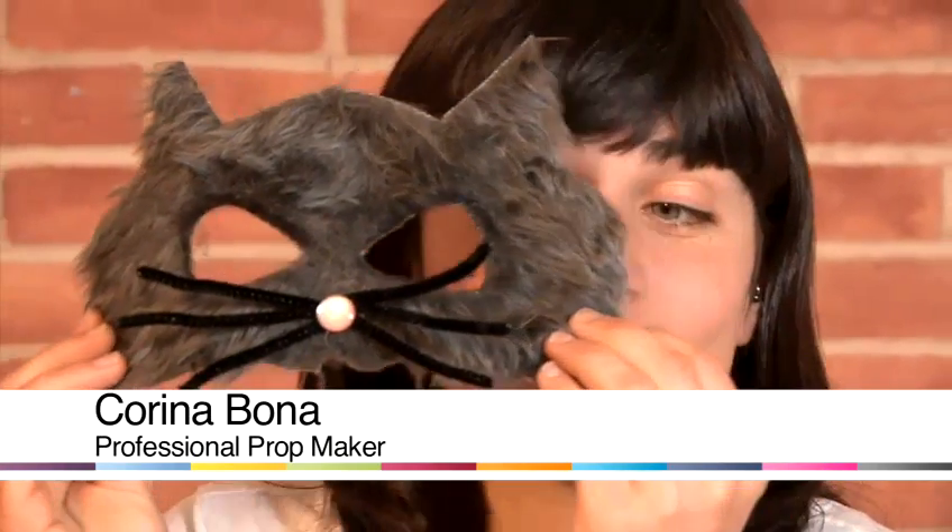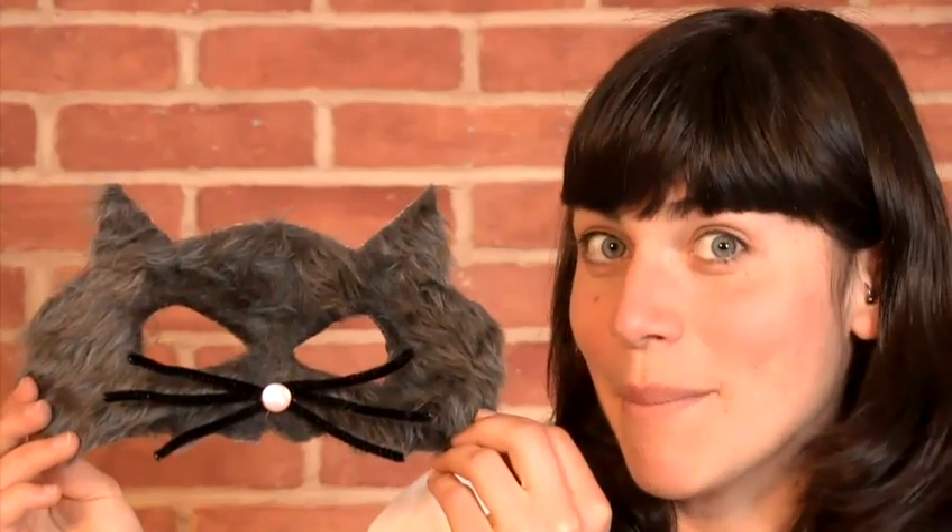Hello, my name is Karina Bonnat. I'm a professional puppet and prop maker and today I'm going to show you how to make a cat mask.